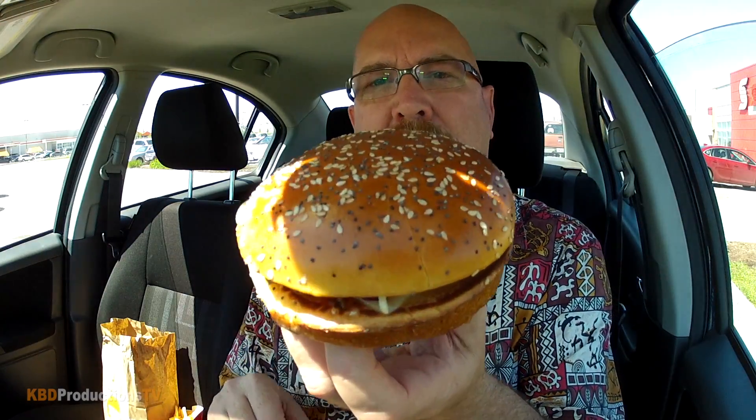Check it out. Let's open it up. Look at the size of that bun, people. Huge bun. Massive. We've got poppy seeds, sesame seeds.